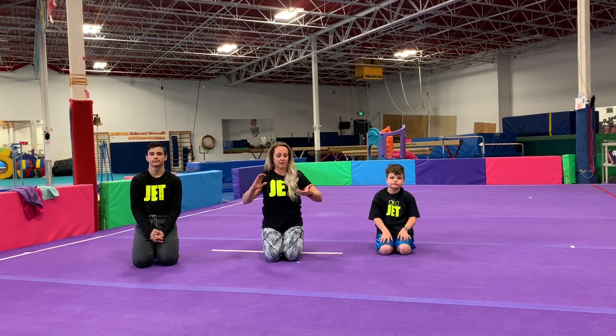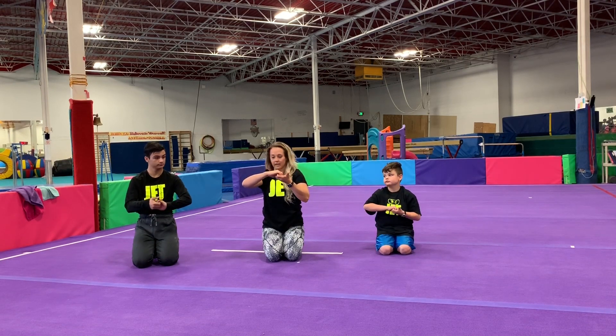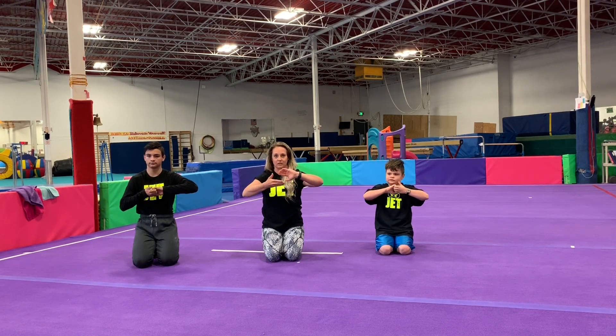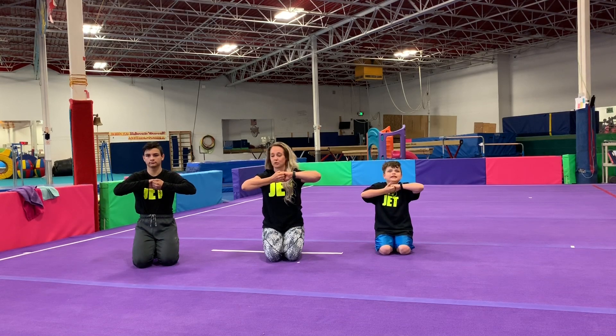Now for grip strength — super easy. We're going to hook our fingers together. You're going to work on squeezing first and then pulling apart. Try to hold this for 10 seconds, then relax. Switch your fingers around — put the other one on top, the other on bottom. Squeeze first and then pull. This is basic grip strength.